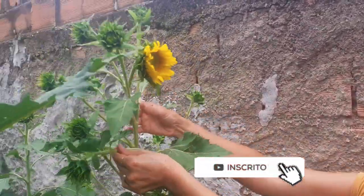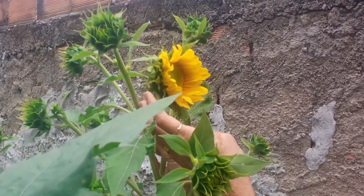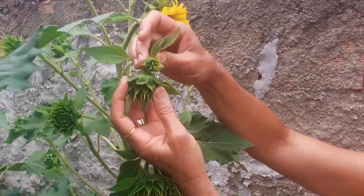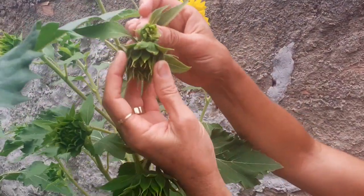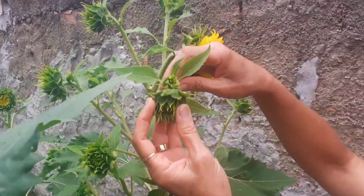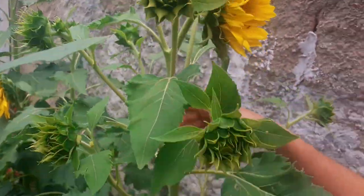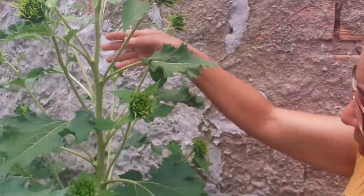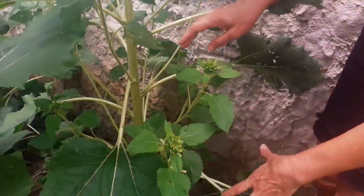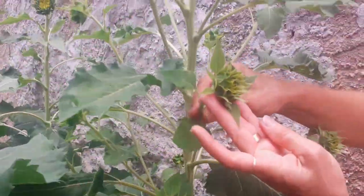Essa aqui, que linda, ó! Saiu já o botão dela, né? A flor! Olha, cheinho de botão, pessoal! Essa daqui, olha! Deu dois botões juntos! Olha pra vocês verem! Dois botões num galhozinho! Tem outro aqui também, meu Deus! Olha que lindo! Saiu mais um botãozinho aqui, ó! Como que Deus trabalha! Cheio de botão, pessoal! Do começo, do pezinho dela ali, até cá em cima! Cheio de botão de girassolzinho! Olha pra vocês verem!